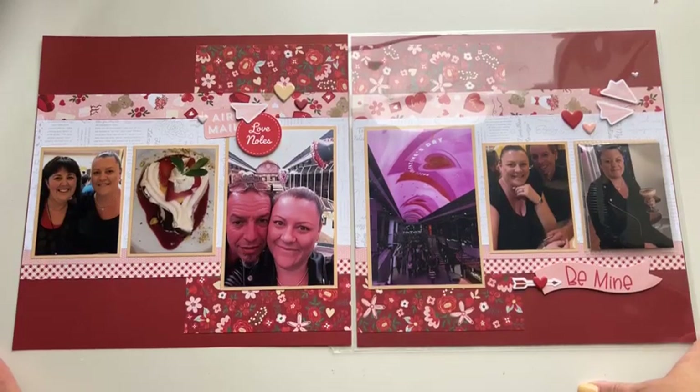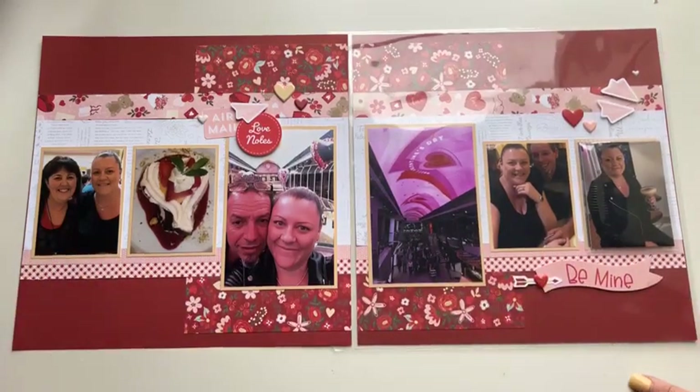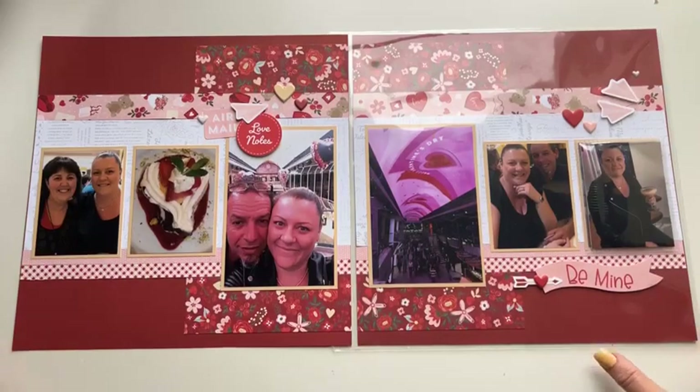Hello everyone, good afternoon. It's Sarah Shipton here from Scrapbooking with Sarah, coming live to you on February 20, 2024, with this week's Technique Tuesday class. I'm super excited to share this paper collection with you.